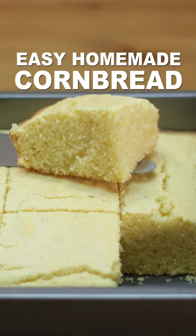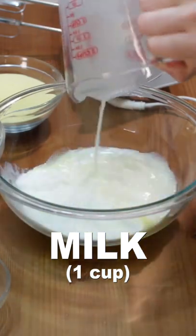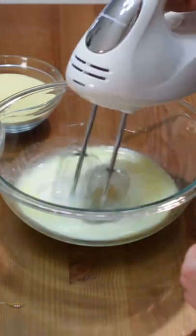Let's make easy homemade cornbread. Add 1/4 cup of melted butter, 1 cup of milk, and 1 large egg to a medium bowl and mix.